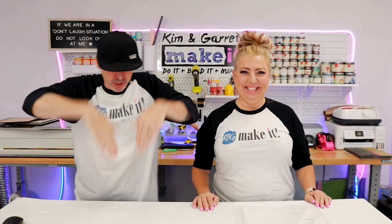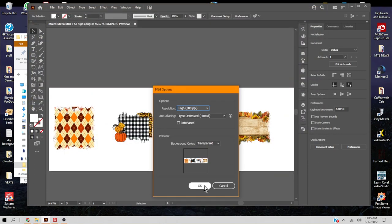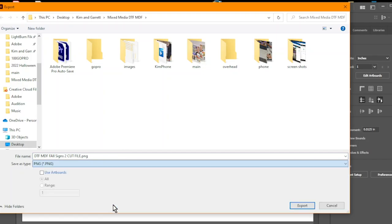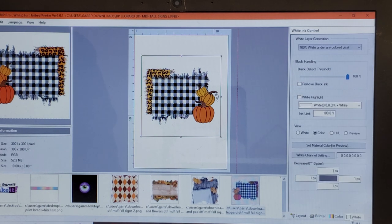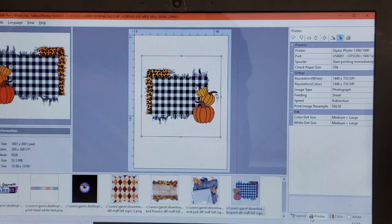Step three: we're going to make our prints. We put together our image in Illustrator, then exported the background as a PNG for the printer. We separated the words and accents and exported those as an SVG for the Glowforge. Our settings in our RIP software: we used 65% color, 200% white, and for our white settings we used 100% white behind every pixel. And remember, you'll want to print these with your image mirrored because you're going to add glue on the back, flip it over, and adhere it to the board.